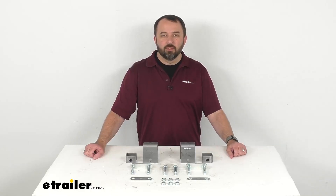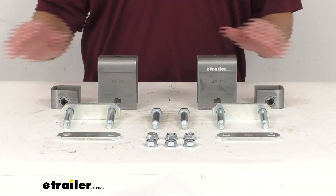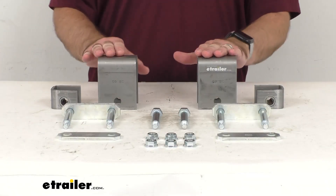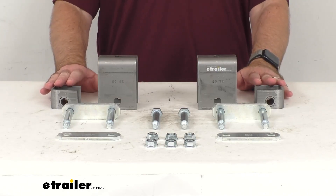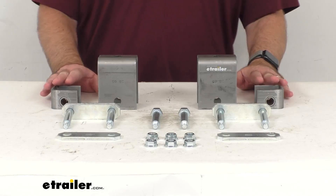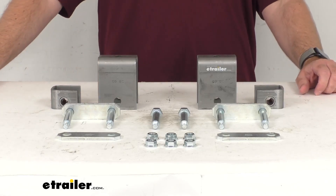Hi everybody, Andy here with eTrailer.com. Let's take a brief look at this single axle trailer hanger kit for double eye springs. These hangers are designed for use on trailers with a single 2,000 pound to 7,000 pound axle, letting you attach two one and three-quarter inch double eye leaf springs to your trailer frame.